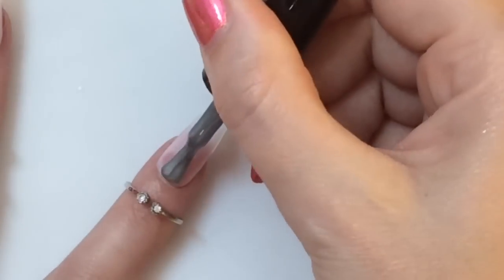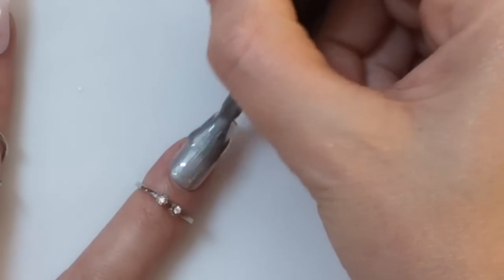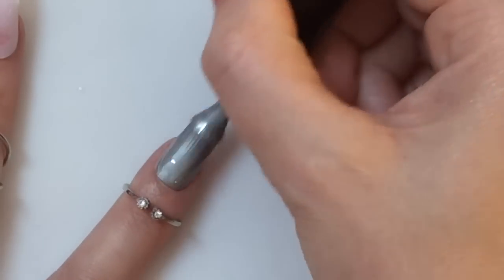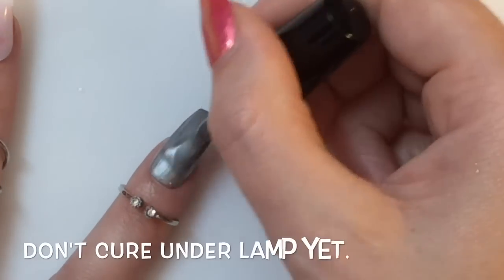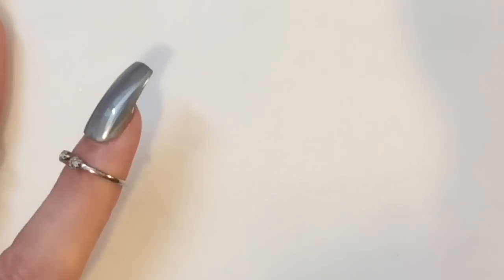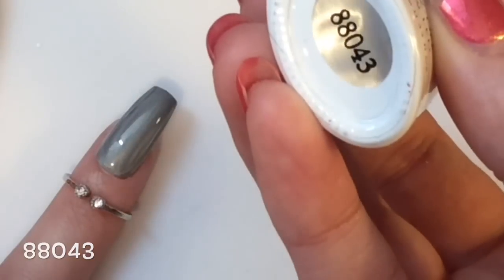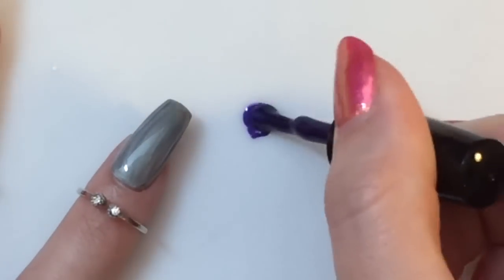You would apply a gel base coat before this step, but I haven't because these are my fake popstick nails. You want to apply a nice even coat of this — and I'll emphasize: do not cure yet. I will let you know when it's safe to cure.